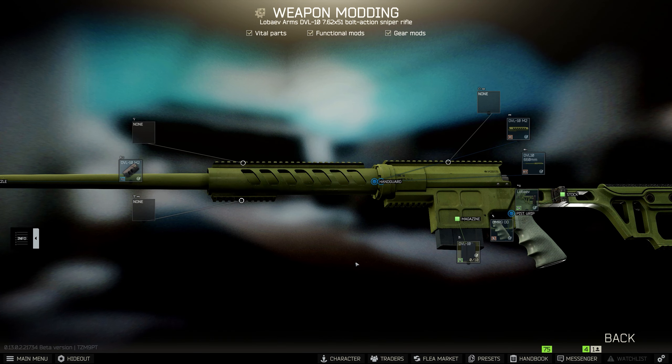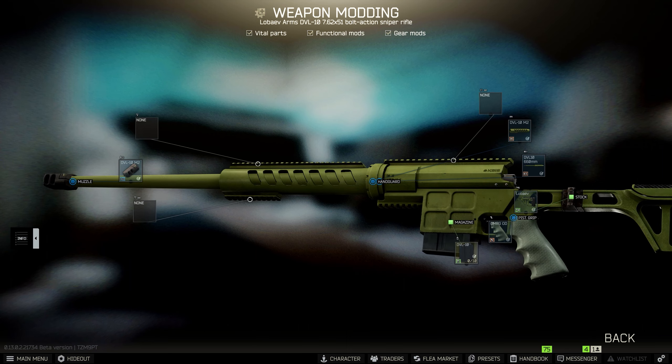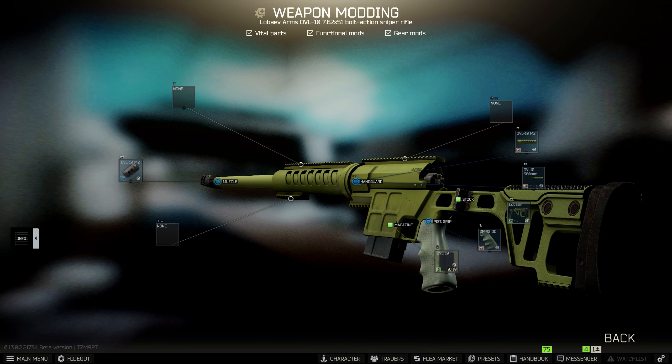In today's Escape from Tarkov video I'm going to show you how to mod the DVL-10 that you can buy from Skia loyalty level 3 to complete Gunsmith Part 16. You only need a couple of modifications for this, so we're going to get straight into it and put a sight on this weapon.